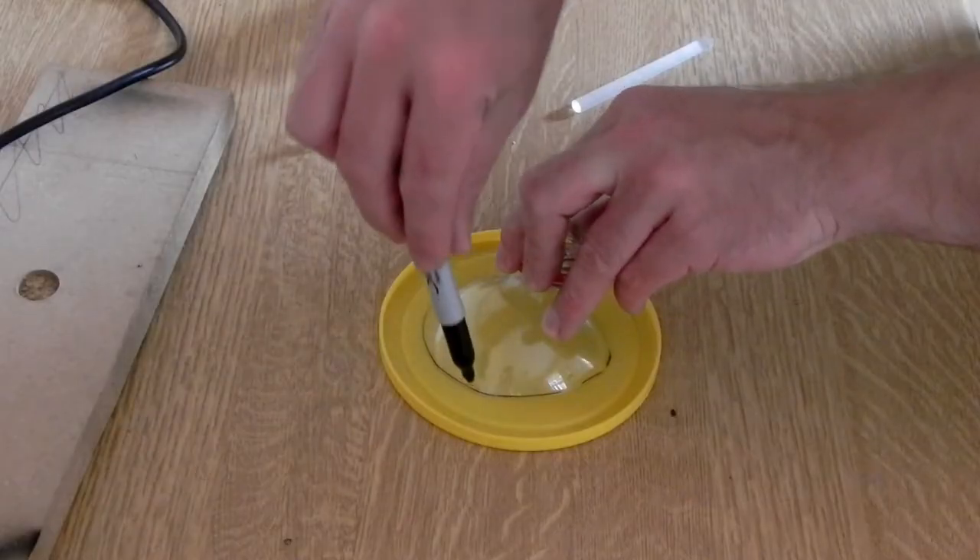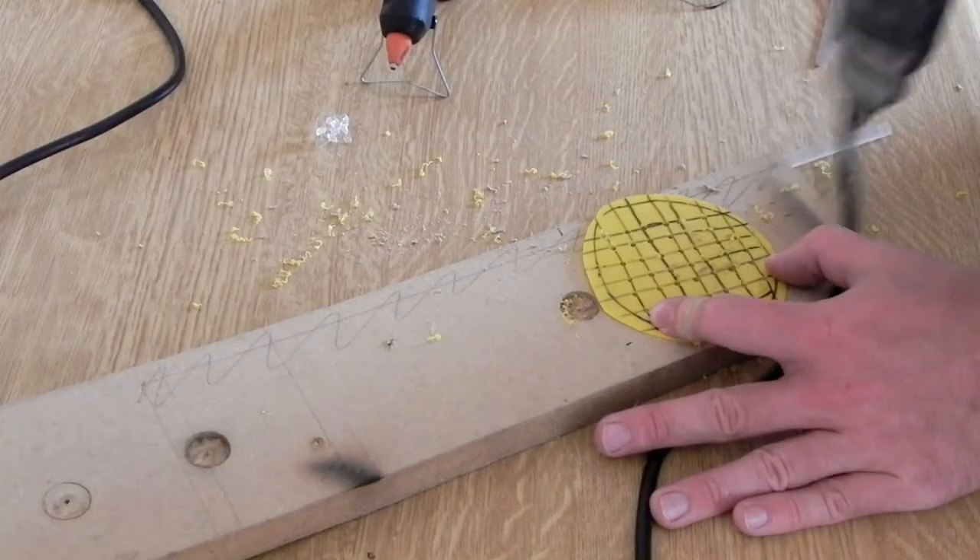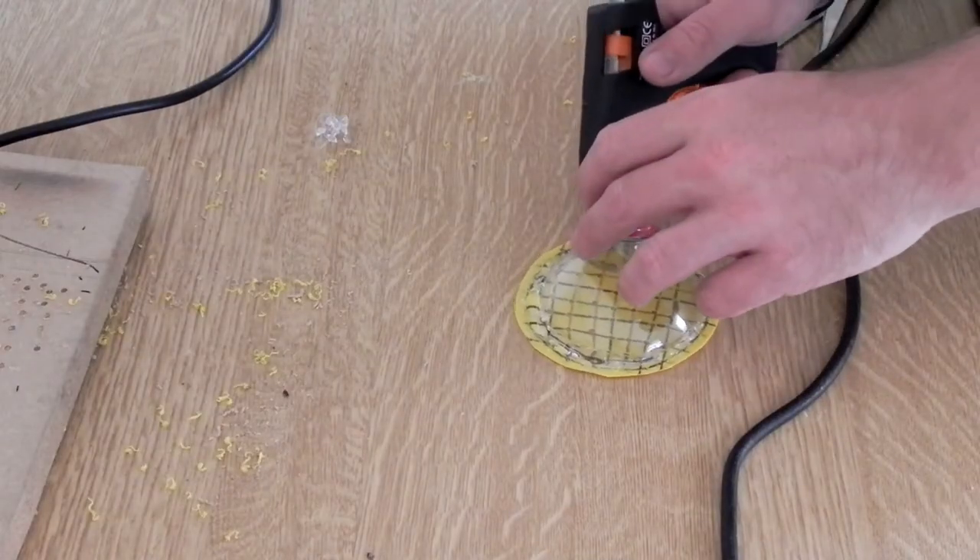Bit of a snag though. I've got the watering can out and I can't find the end, so I'm going to have to improvise something. I'm going to make a new rose for the watering can using these parts. This would be pretty long and quite tedious without the editing — essentially I drilled some holes and glued it all together.